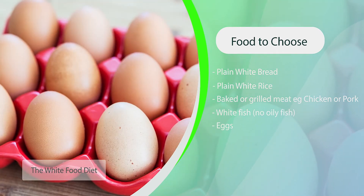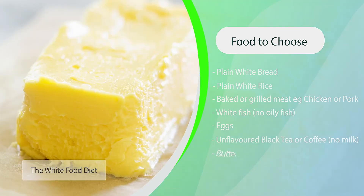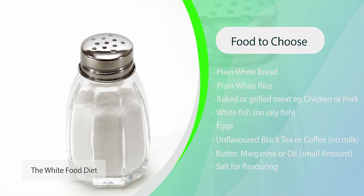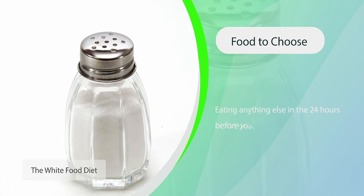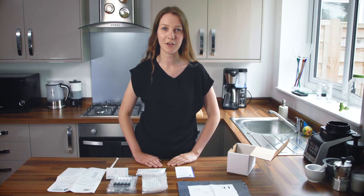Eggs, non-flavoured black coffee or black tea with no milk, a small amount of butter, margarine or oil and salt to flavour food. Eating anything else in the 24 hours before your test may give false results. For 12 hours before your test you should not eat or drink anything but water. For one hour before your test you should also not smoke, chew gum or exercise. You should also aim to be awake for at least one hour before beginning your test.